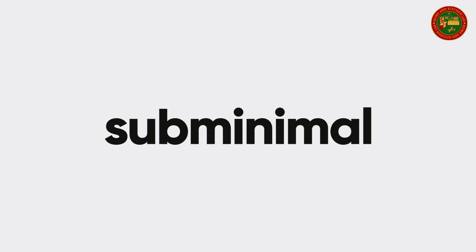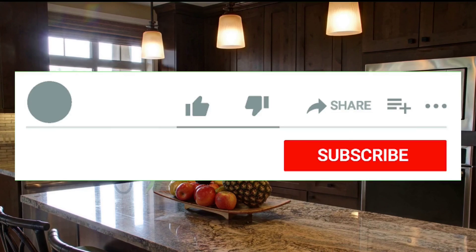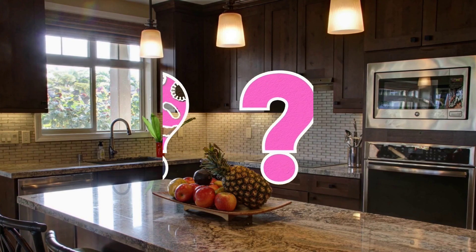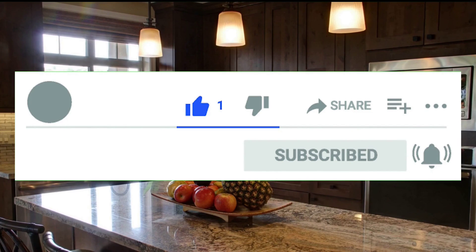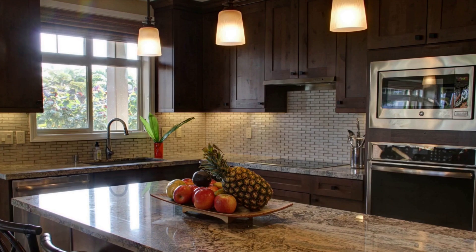Thanks for watching. If you like at least one of the products, please hit the like button and leave a comment about which product you like the most. Don't forget to subscribe to my channel and hit the notification bell, because in the future there will be a lot of useful products. See you in the next video.